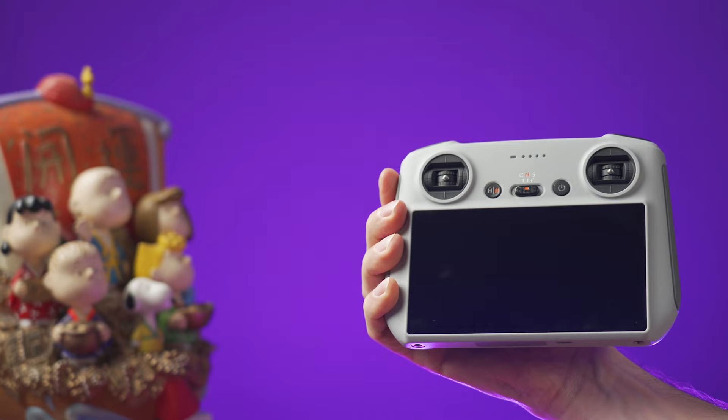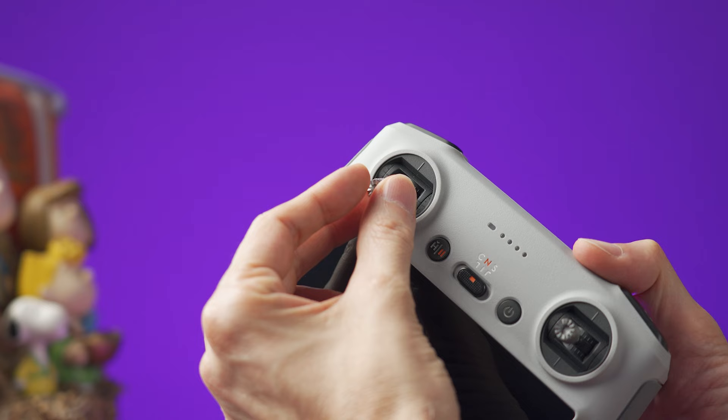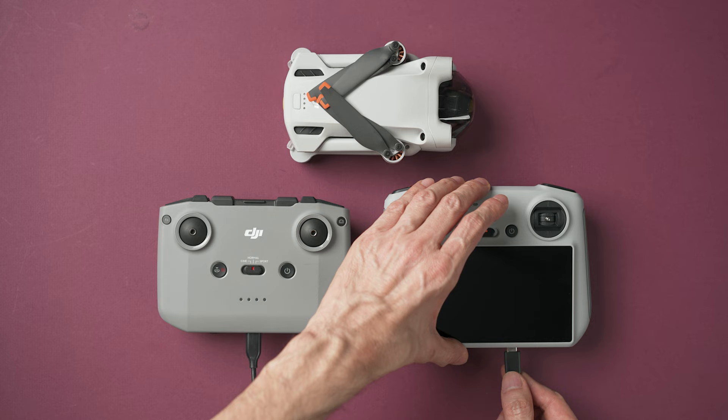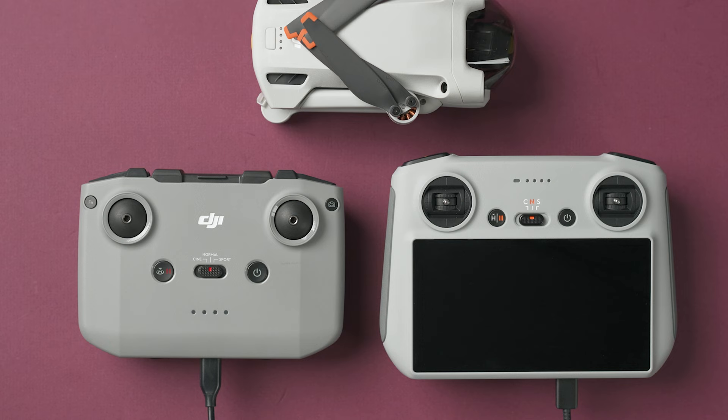On the controller, there are two sticks at the bottom or at the back depending on which one you have. Remove the controller sticks and screw them onto the controller. To charge either controller, you need to use a power brick and a USB-C cable. Connect the cable to the USB-C port at the bottom of the controller. The lights on the controller will start blinking when charging and will turn off completely when fully charged.